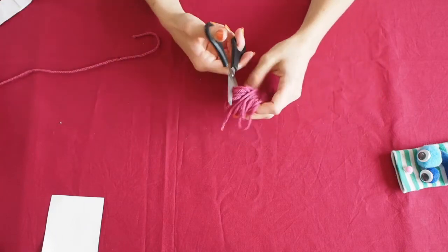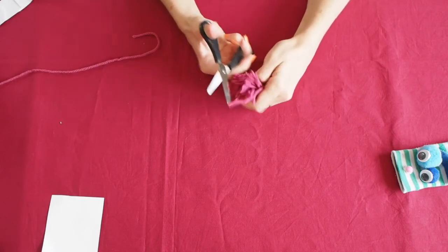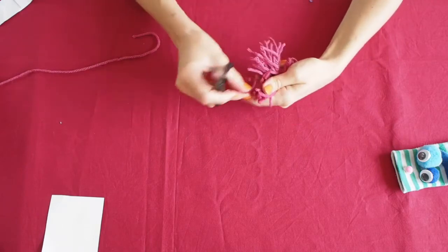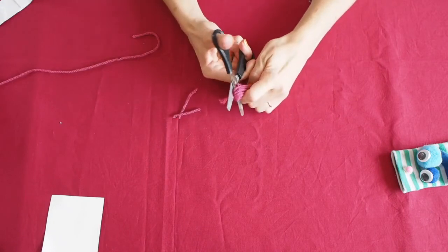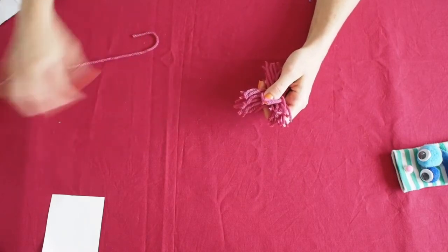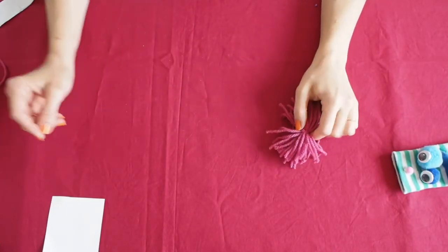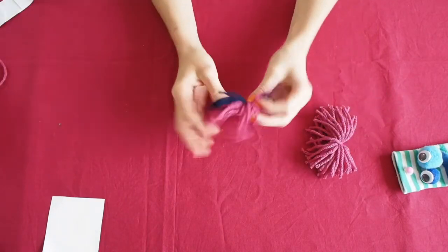Budge your scissors through and cut. If some edges are too long, you can cut them off. Now repeat on the other side. You can also do the same procedure using two different colors, and that will make your puppet's hair look even crazier.